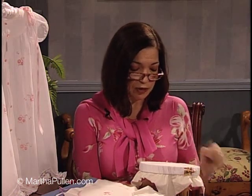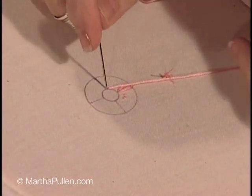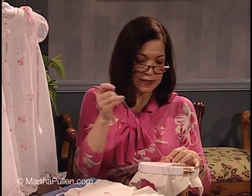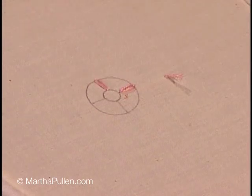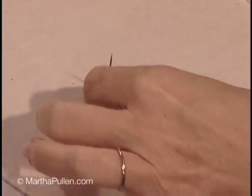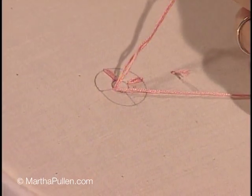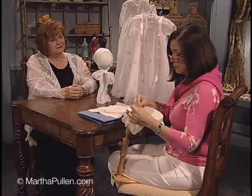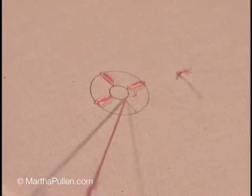Now the next thing I want to do — because I'm going to be placing petals all the way around — I'm going to go to the next compass point and do the exact same thing. This will allow me to evenly space my four central petals, and that will make it a lot easier to position the other ones. Notice that I'm not doing the in-and-out stitch in one motion — I usually call that scooping. I made up a little rhyme: you never scoop when you work in a hoop. So you want to do it in two steps — in and out in two steps.